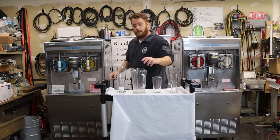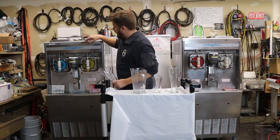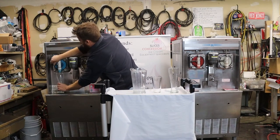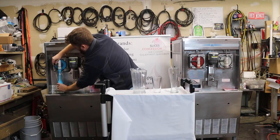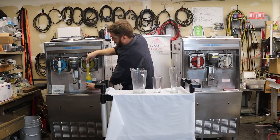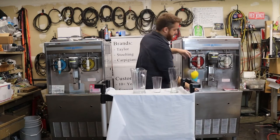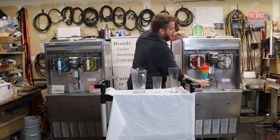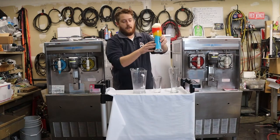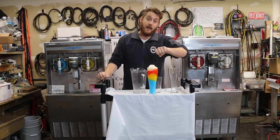Let's check out what a layered daiquiri looks like. I've got a blueberry daiquiri and also a really awesome pineapple daiquiri. We're going to take the Taylor 342, turn it back on — get that nice blue color — really cool, kind of a hurricane look — get that red, and top it off with our pina colada.